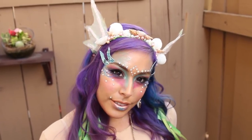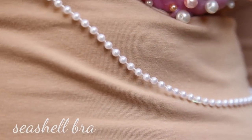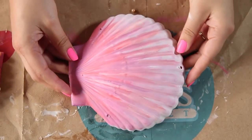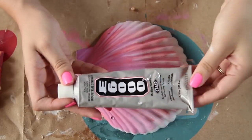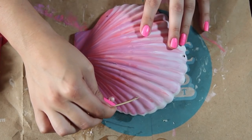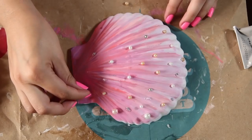The first thing we're going to work on is the shell bra. I ordered these shells from Amazon — they are plastic, but I would really recommend getting the foam type. I painted it all pink with acrylic paints and now I'm going to add on some embellishments with E6000, just adding on pearls and crystals all over the place. Just spread them out and make it however you like.